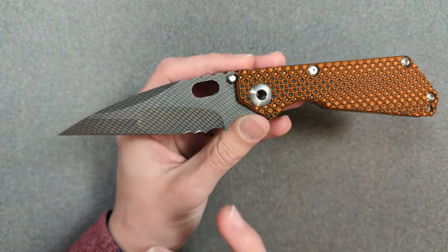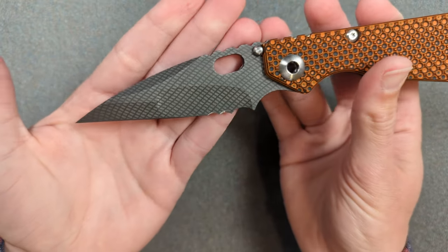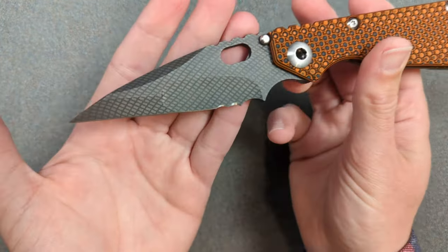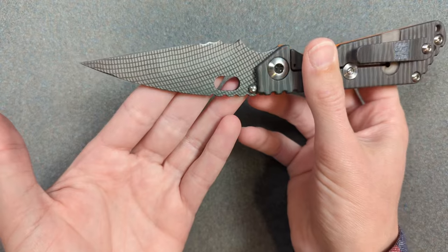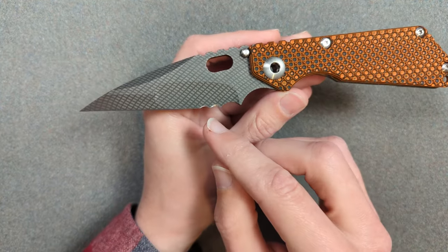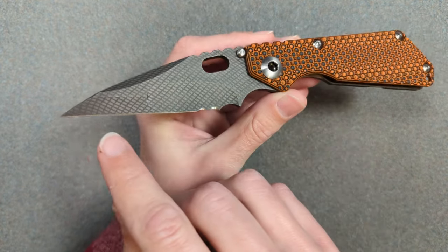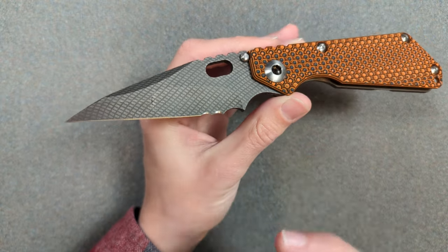Now let's talk about the blade. This is obviously one of the most striking elements — a lot about this knife is striking, but this blade especially. From the blade we get several terms: partially serrated, grid pattern, trisula, and the nightmare grind. Let's talk about each of those.